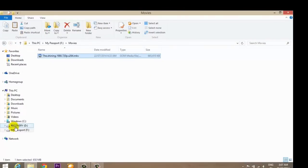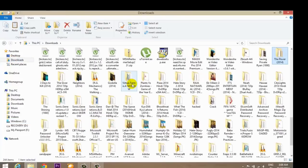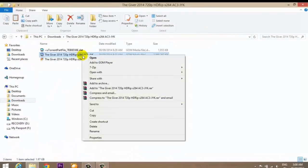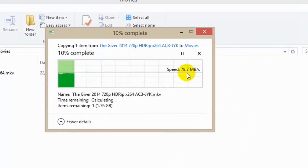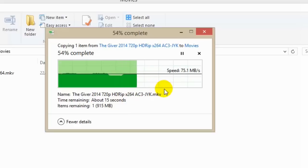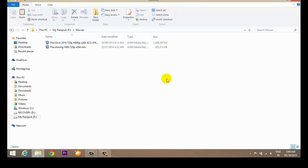Let me go to some other file which is a bit bigger and try to copy it. This looks like a big file — it's approximately 1.97 GB, almost 2 GB. Let me copy this, go to My Passport, to Movies, right-click and paste. The speed starts from 79, drops to 75 at times. The estimated time is 20 seconds. Speed fluctuates a bit but is consistent around 79 MB/s on average.